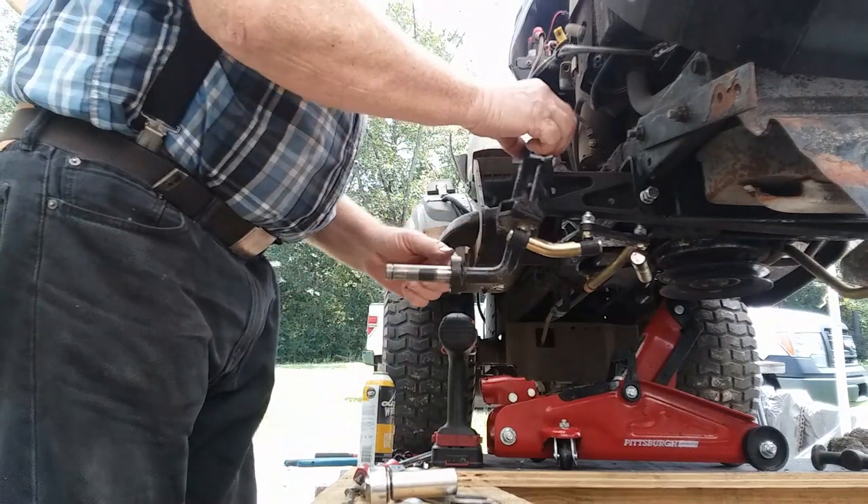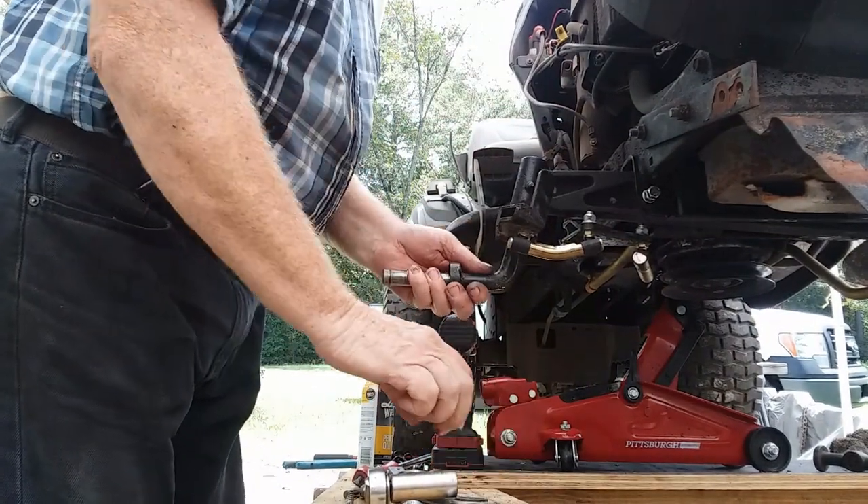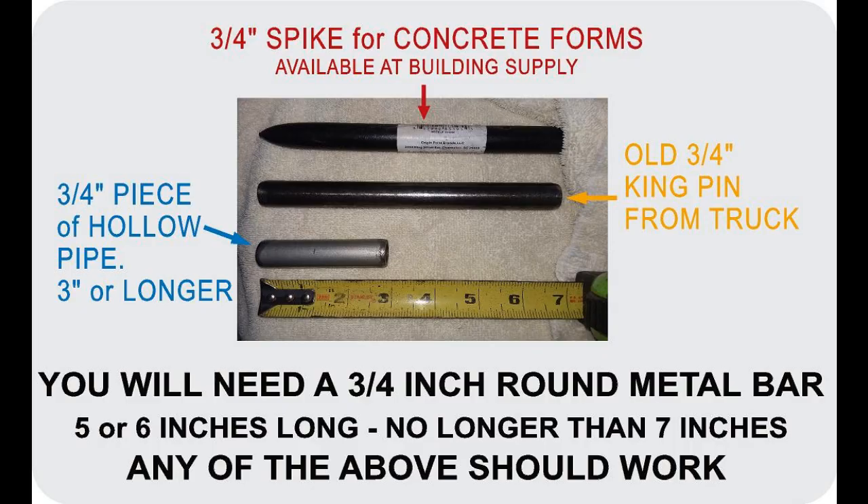There's the clip. Take the thrust washer off. Now, what you're going to need in order to do what I'm going to show you is some kind of piece of pipe. I'm using an old kingpin — it's three-quarters of an inch and needs to be at least three inches long; five or six inches long is perfect, no longer than seven. It can come from a spike used for concrete forms, hollow pipe, or a solid kingpin from an old truck.